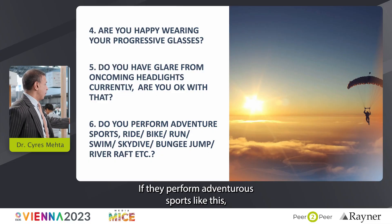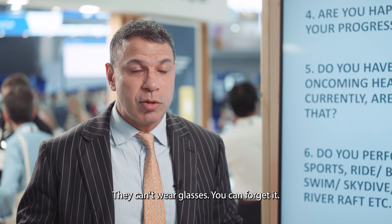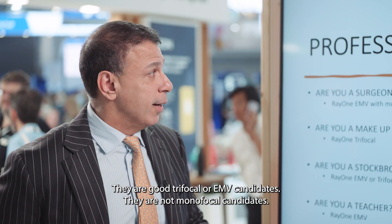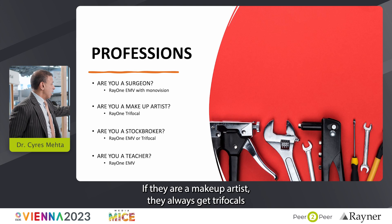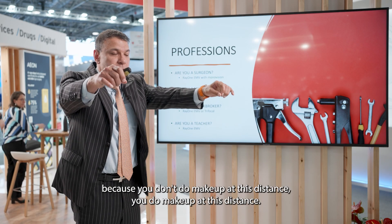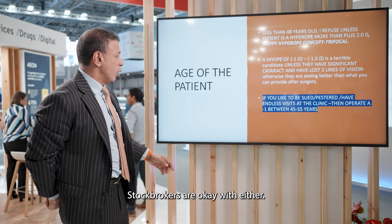If they perform adventure sports — jumping from planes, bungee jumping, river rafting — they can't wear glasses, so they're good trifocal or EMV candidates, not monofocal candidates. If they are surgeons, I'd rather put in an EMV with monovision than a trifocal. Makeup artists always get trifocals because they need good vision at 12 inches. Stock brokers are okay with either.